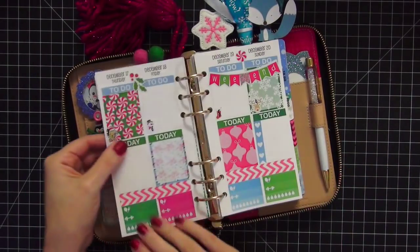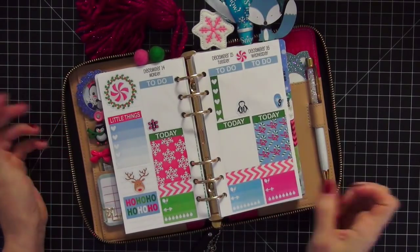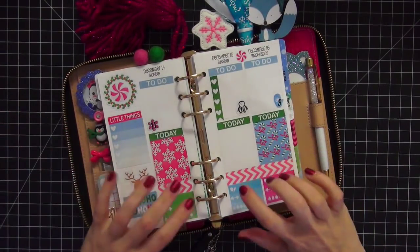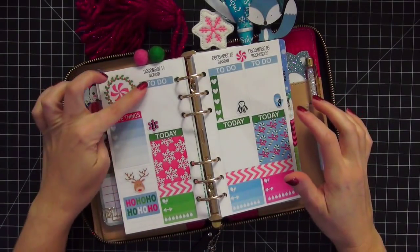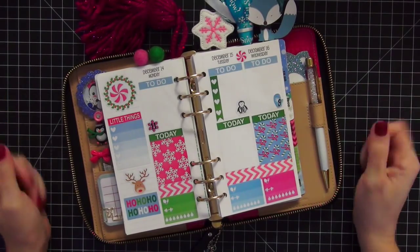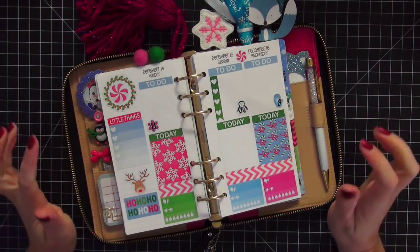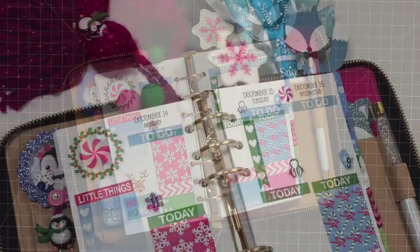It looks super cute with this planner. The colors work really nicely and I'm really happy with how it came out. And that's it, guys. Like I said, it's a minimal plan-with-me because I didn't do any writing and haven't added anything in yet. Today is only Monday so there's not much happening so far. I hope you like this — if you have any questions, just please leave comments below. Bye!